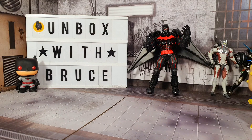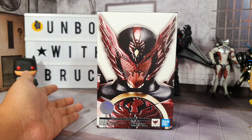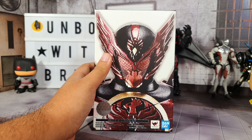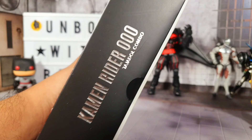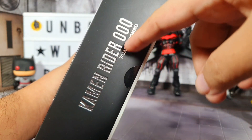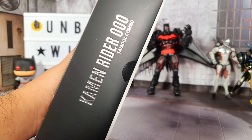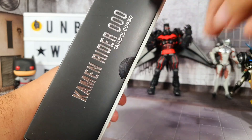Hello everyone, I hope you're all doing well. Welcome to Unboxed with Bruce. Today we will be unboxing the SH Figuarts Shin Kocho Seho - Kamen Rider OOO, but it's supposed to be pronounced like 'OOO.' For those who are not familiar with the series, it's Kamen Rider OOO Tajadol Combo.